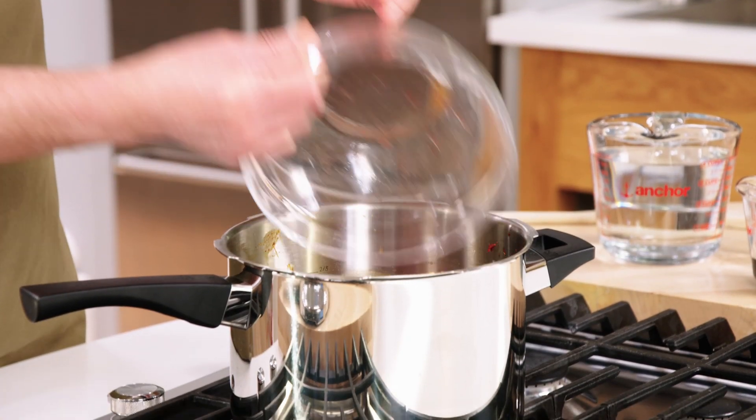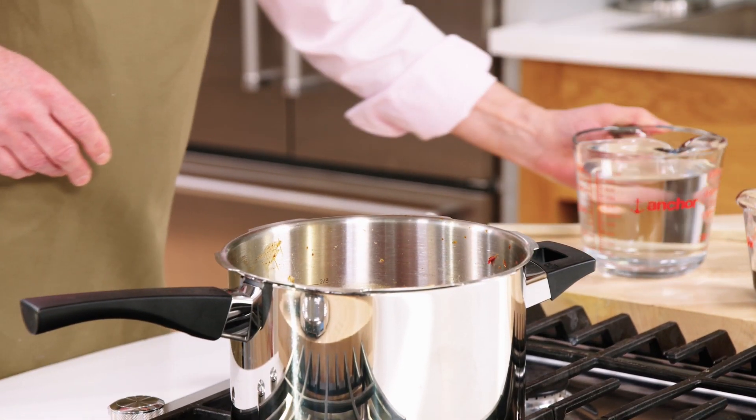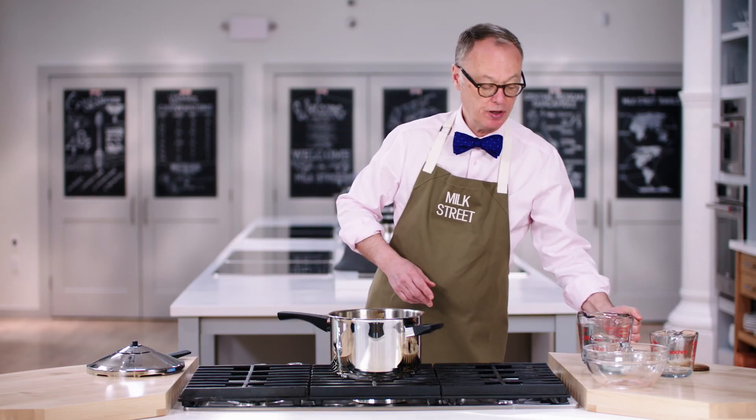I'm going to add in the chuck, and we have six cups of water, and of course a little bit of soy sauce as well.